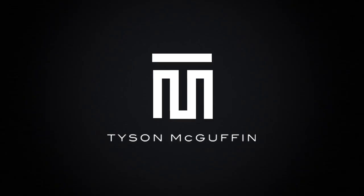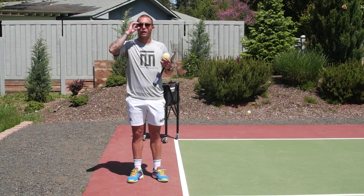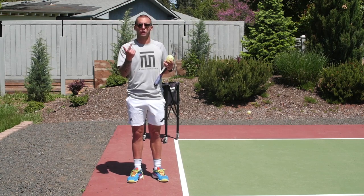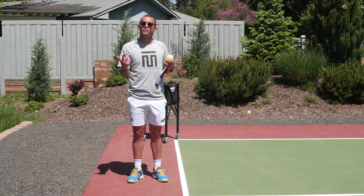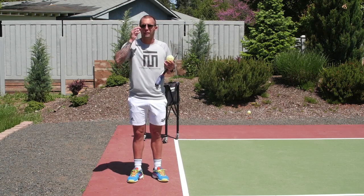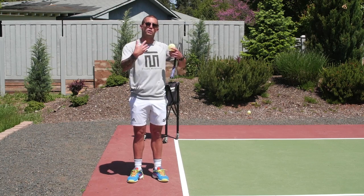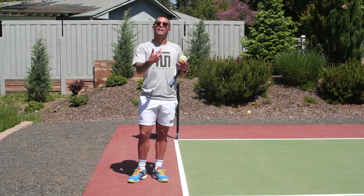Today's topic is my secret sauce on the serve. Something I really focus on when serving is trying to get depth, trying to put pressure on the returner, forcing them to feel indecisive — should they take it off the bounce or take a step back? All that added pressure gives me shorter returns, gives me license to drive more third balls, and I can be closing more on third balls. It just puts me in a better position as I'm serving.